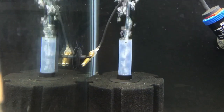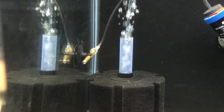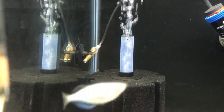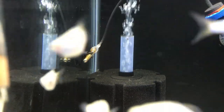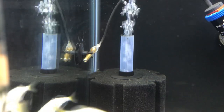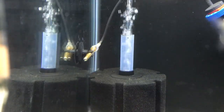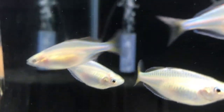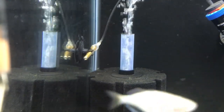The other thing they suggested — and it's hard to see in this video at the angle that I'm at — is to completely cover the probe in silicone. That probe back there is completely coated in silicone. That was the second thing they said that you could try doing — photobomb by the Praecox rainbows.